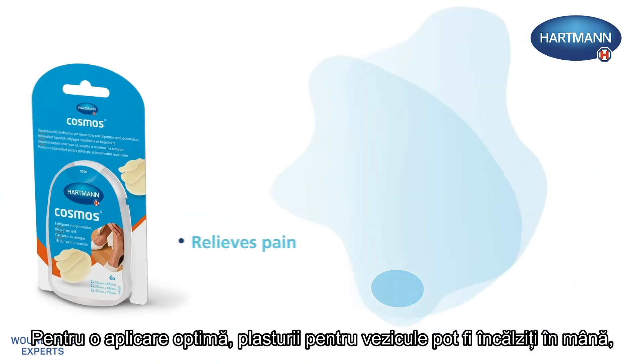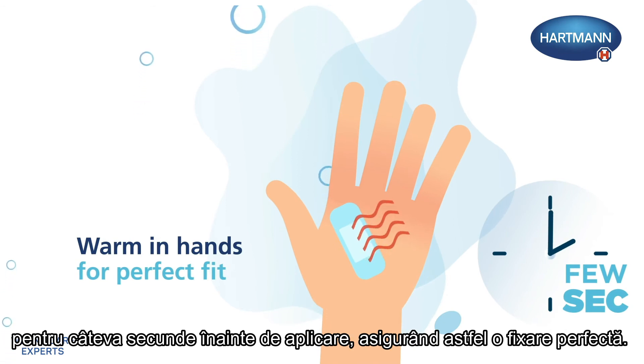For optimum application, blister plasters can be warmed in the hand for a few seconds before application to ensure a perfect fit.